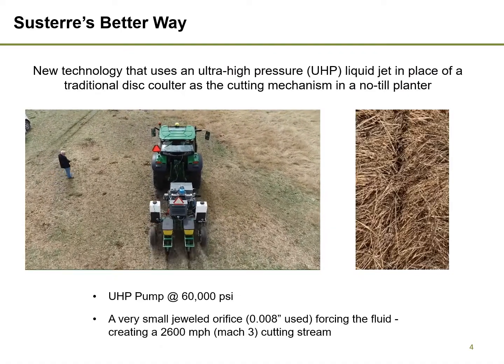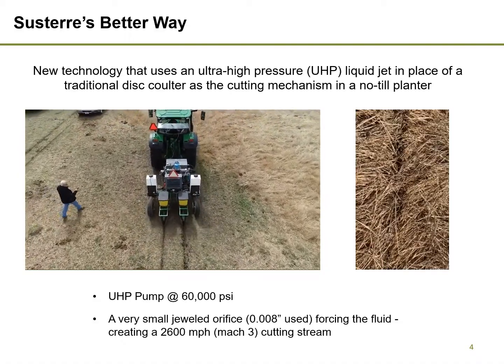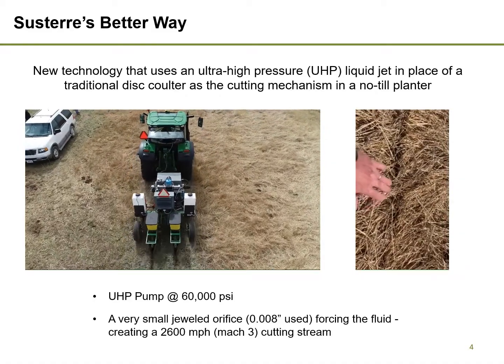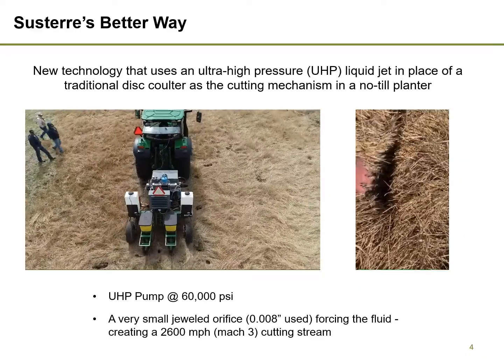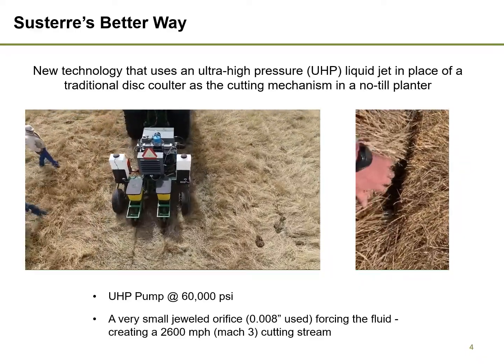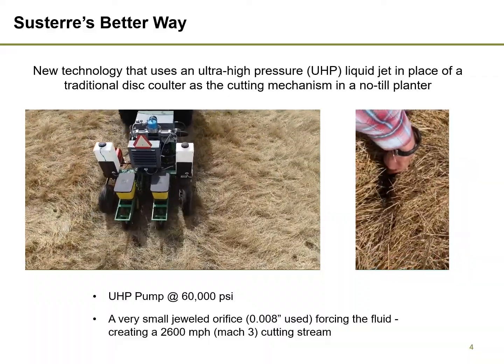Our solution is to use an ultra-high-pressure water jet on a planter to cut through crop residue. These liquid jets are currently used in industrial manufacturing to cut metal. The jet pumps water at 60,000 pounds per square inch. The videos you can see show our latest prototype planting corn through heavy Bermuda grass in Texas.